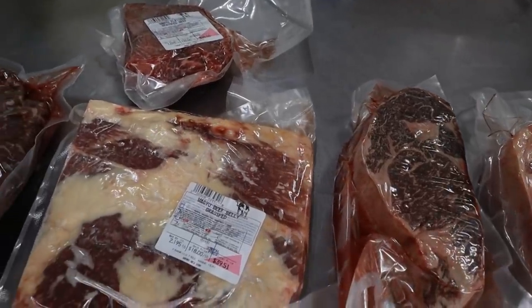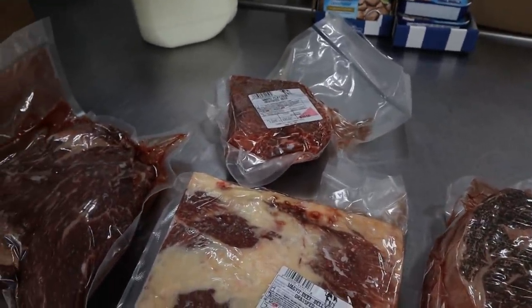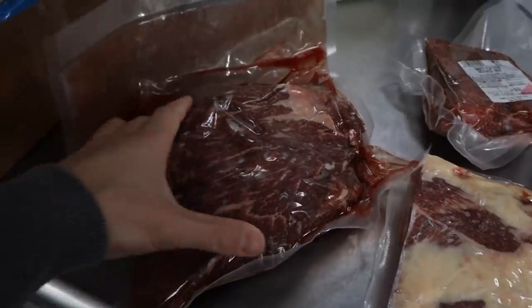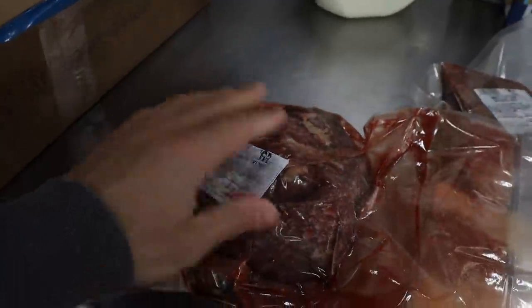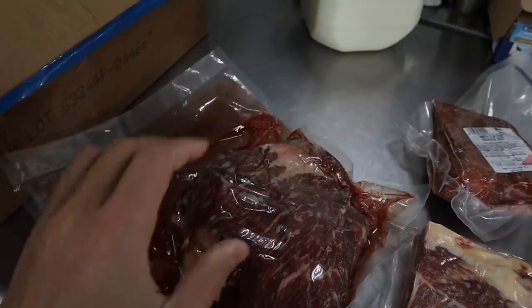We know you guys really love our 100% grass-fed Wagyu. These are the cuts we have right now. On the more affordable end — or well, I guess far too affordable end — we have the Wagyu tri-tip. There's a lot of marbling throughout this cut and sometimes even a little bit of a fat cap on the other side. Plenty of marbling, very tender. Throw it on the grill, sear it in the pan.